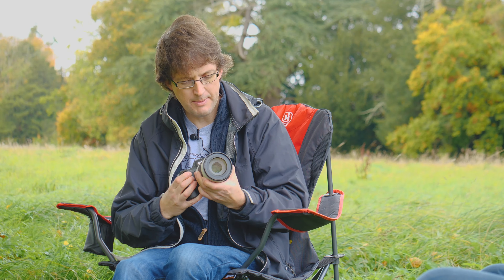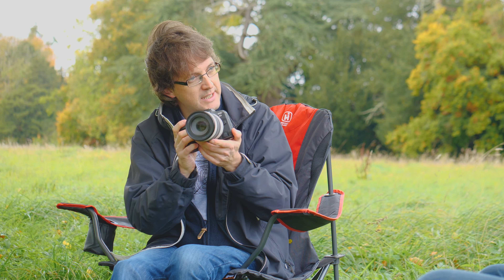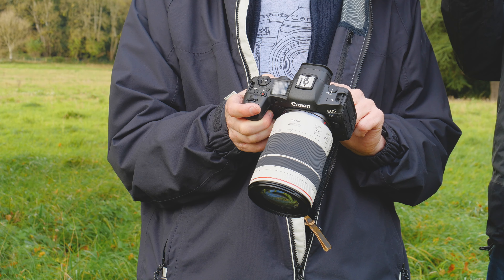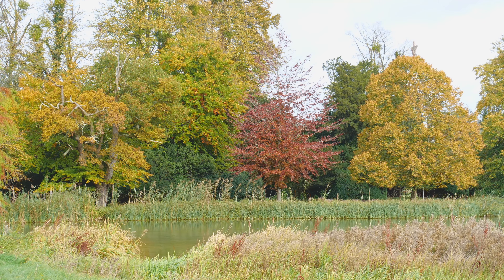As mentioned, it's an image stabilized lens — it's a five stop image stabilizer. If you use it on an R5, which I've got on here, or you use it on the R6, you can get about seven and a half stops of image stabilization. So even though you don't get that 2.8, you've still got that ability to shoot in low light because you can make really good use of the image stabilizer.